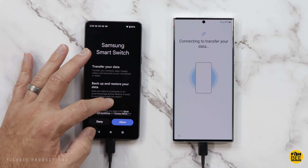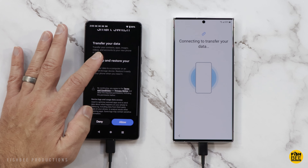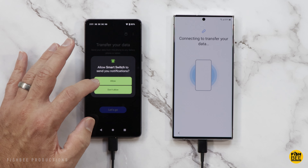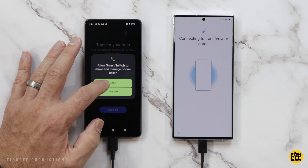You'll want to go ahead and open up Samsung Smart Switch on your old device and hit Continue. Once you say allow a couple of times, it may ask to go into your settings for Smart Switch — you've got to toggle that on for permissions to access all of your files. It should start continuing automatically after that.